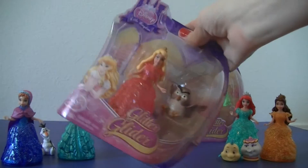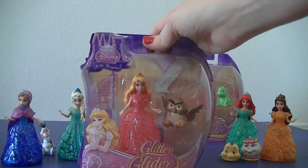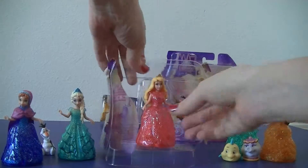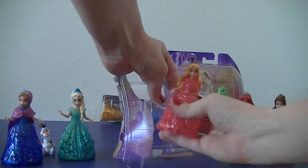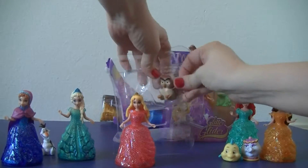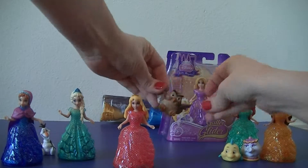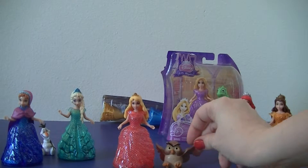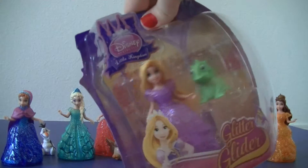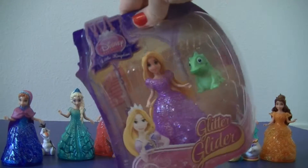Next we have Sleeping Beauty. Finally we have Rapunzel. Rapunzel comes with Pascal.